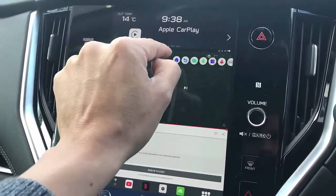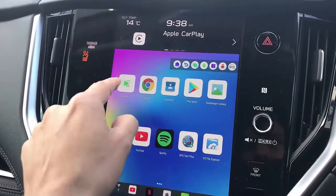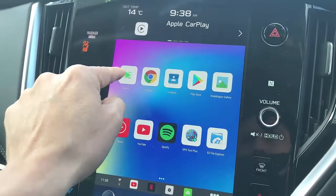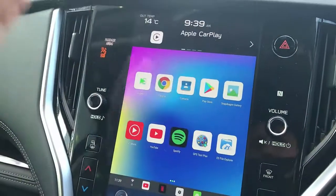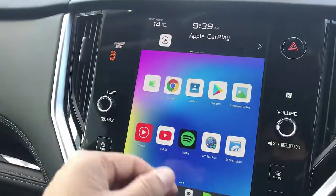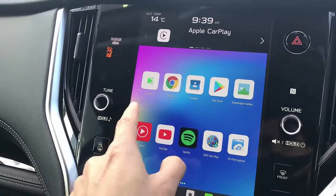Amazing, easy to use product. Here's the button to go home. And also you have wireless CarPlay and Android Auto through the auto kit solution. And to install more apps, you go to the Play Store — install Disney Plus, Kayo, Amazon Video, anything you want.